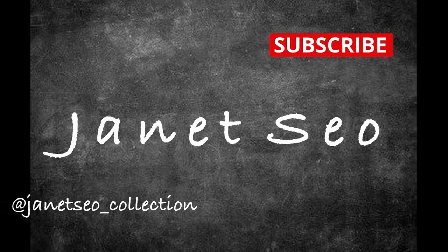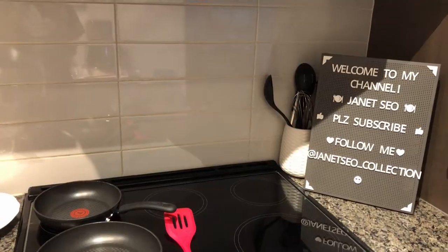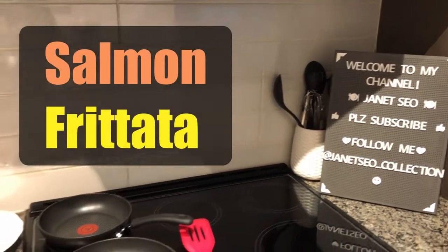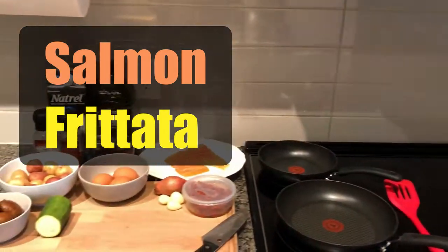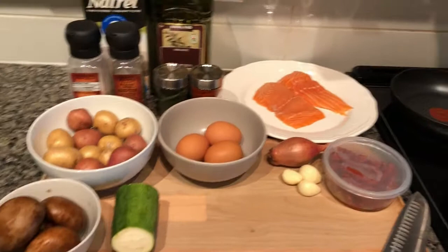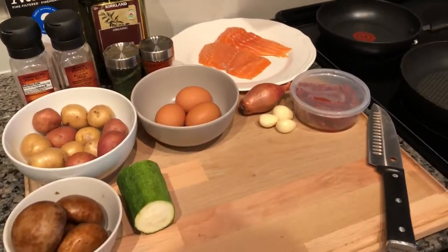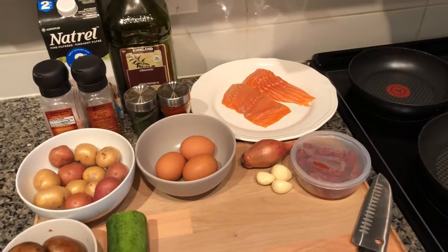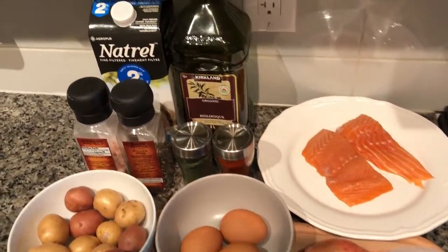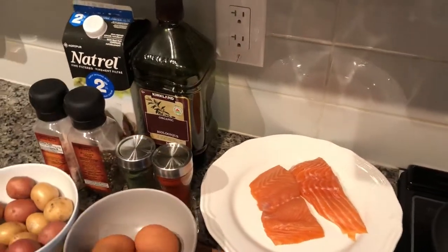Hi guys, welcome back to my channel. I've been sharing a lot of sweet videos lately so I thought I'd share a savory one today. I'll be making my salmon frittata — it only requires a few ingredients and it's really quick to put together. I have cremini mushrooms, a third of a zucchini, some potatoes, eggs, shallots, garlic, sun-dried tomatoes, and for spices: salt, pepper, dill, paprika, and olive oil.